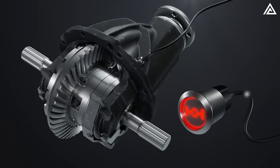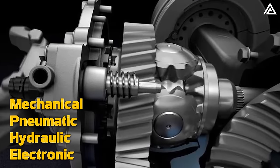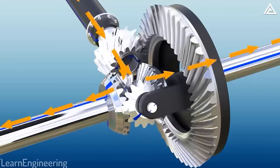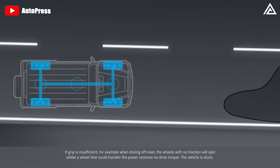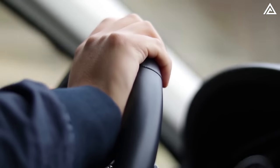The side gears, connected to the axle shafts, mesh with the spider gears and transfer power to the wheels. The locking mechanism — which can be mechanical, pneumatic, hydraulic, or electronic — differentiates a locking differential from a standard one. Its primary function is to lock the movement of the spider gears, causing both axle shafts and thus both wheels to rotate at the same speed. In selectable locking differentials, an actuator such as a switch, lever, or electronic control is used by the driver to engage or disengage the locking mechanism.